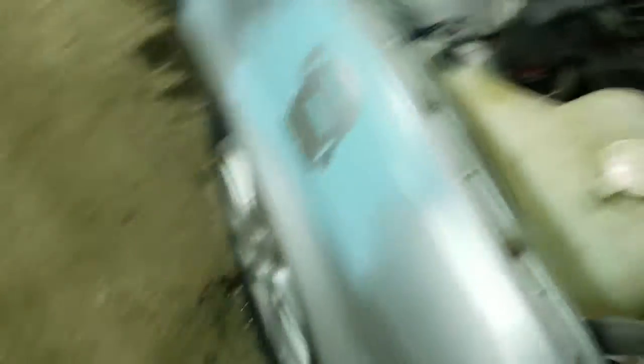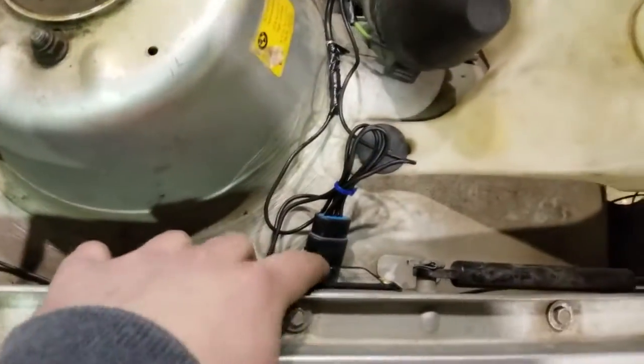MAP sensor, intake air temp - I don't know if you guys know what I would need all this for. There's also a spark controller right here going to the stock coil, and then some more going inside.